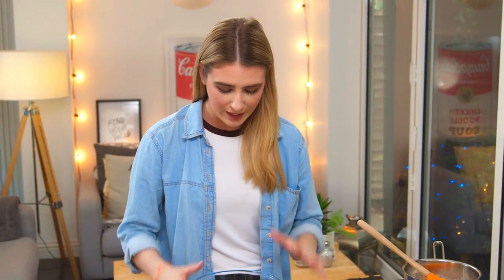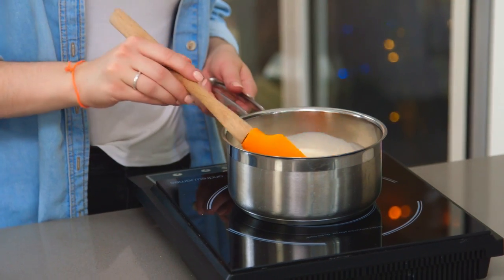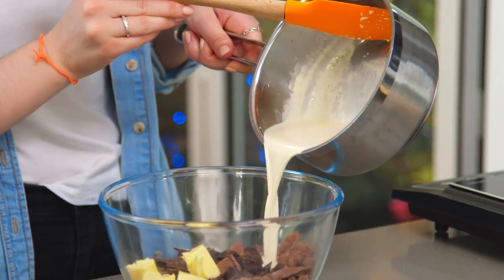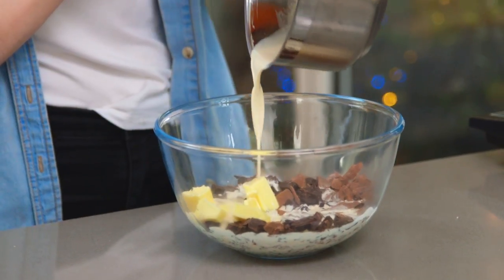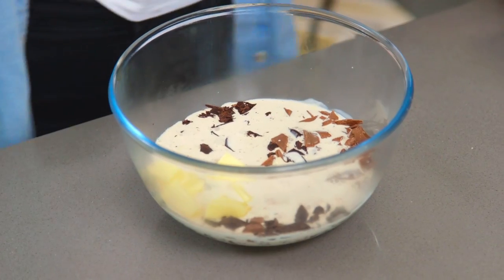I've got some milk and dark chocolate in a bowl — I like using a mixture, that way it's not too sweet and it's not too bitter — and to that I'm going to add in some unsalted butter. You also want your chocolate to be chopped finely so it will melt a lot quicker. Before your mixture comes to a boil, that's the moment you want to take it off the heat. Pour that over the chocolate and let it sit for about 20 to 30 seconds before stirring it into a lovely smooth chocolate mixture.